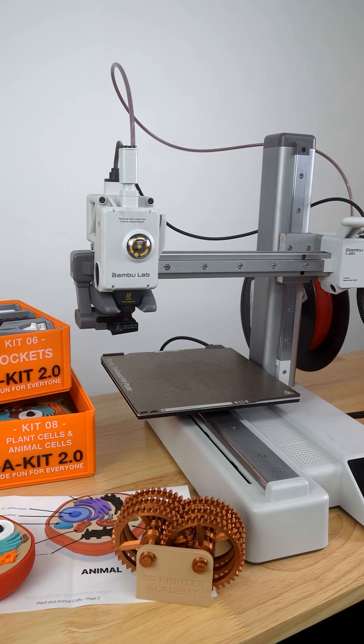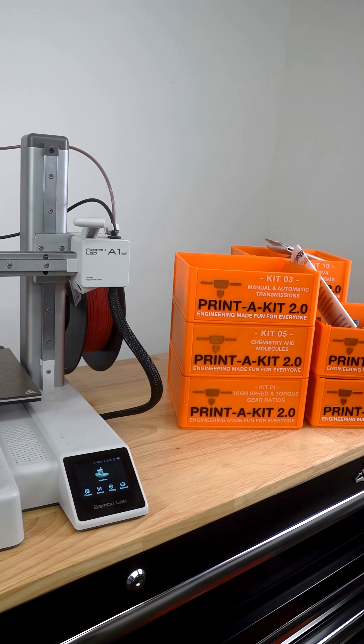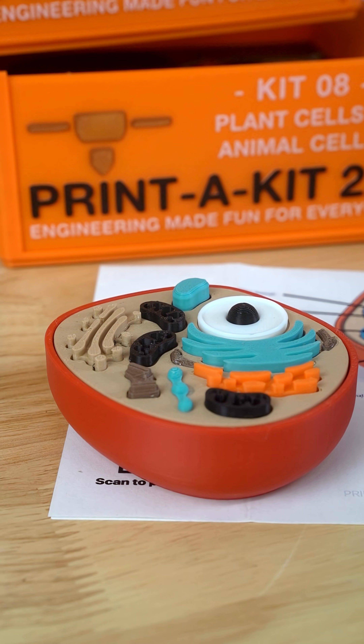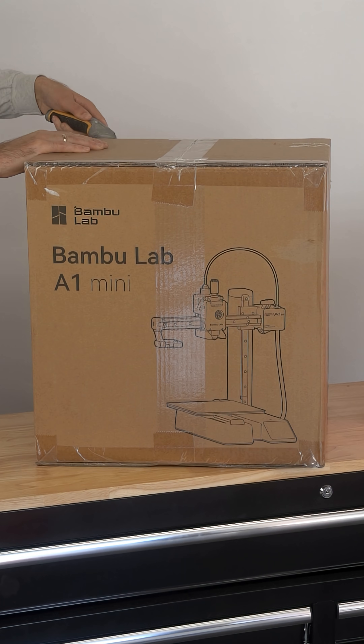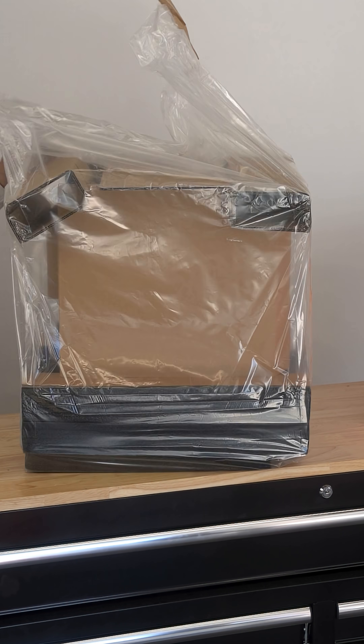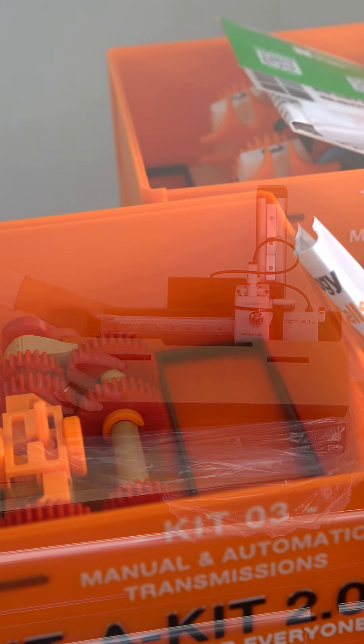If you've never 3D printed before and you want to get into using a 3D printer for education, this is a very short video series that will show you exactly how to set up your first 3D printer, as well as print our educational resources, Print-A-Kit.